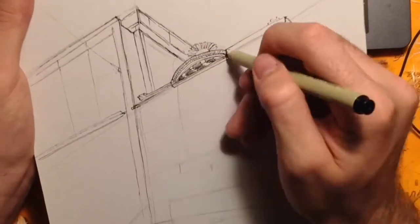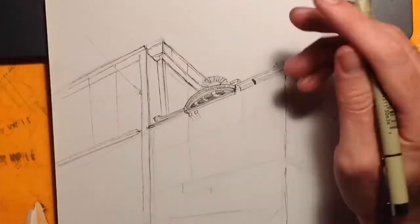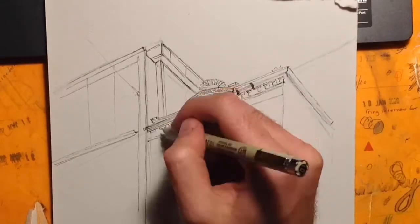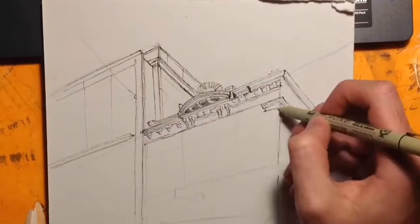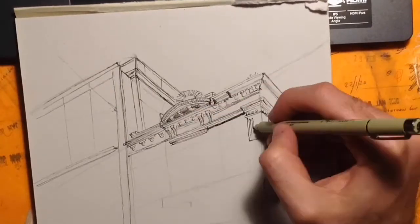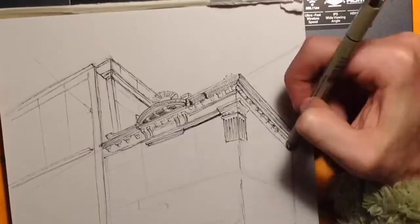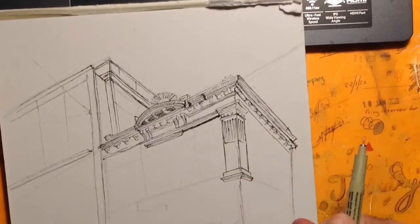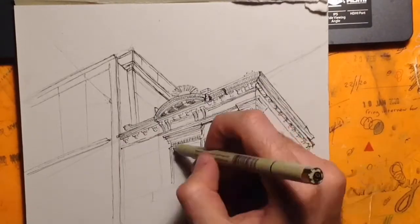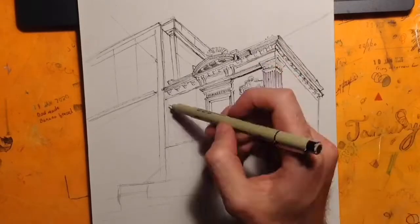Whenever someone asks me what it's like being able to paint or draw, I tell them it's just so much fun it's hard to describe. Just zooming in on a section of a photo and sketching exactly what's in the photo is incredibly fun — it's hard to explain how enjoyable it is. What you're essentially doing is creating the framework for you to colour in later.